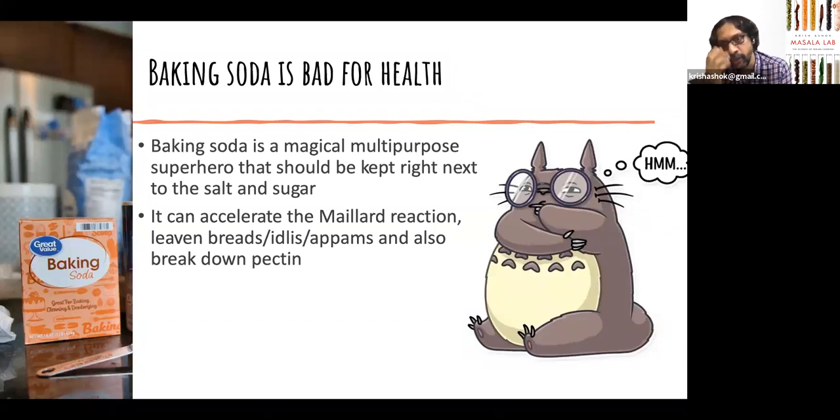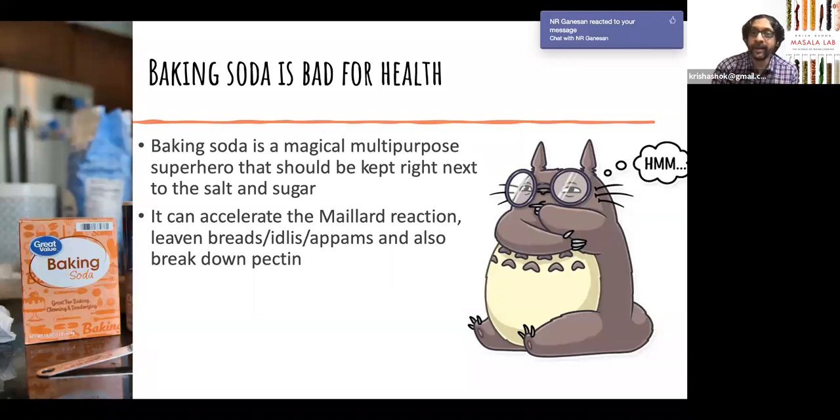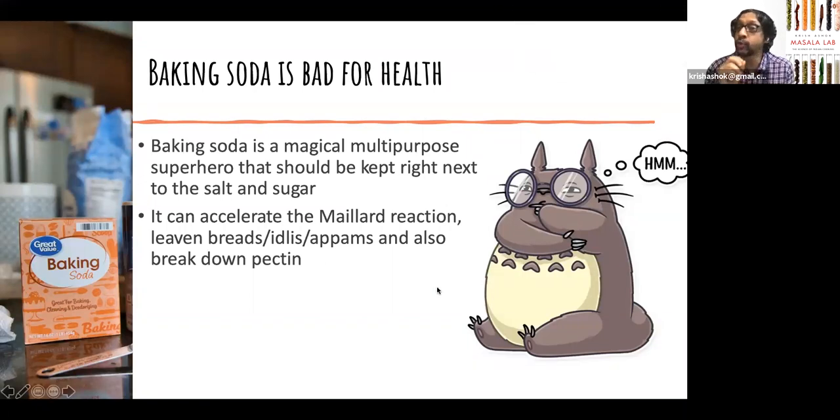Baking soda is basic as opposed to acidic — lemon juice is acidic, yogurt is acidic, tamarind is acidic, but baking soda is basic. The Maillard reaction is what makes your food deliciously brown, especially when you fry it in oil or sauté anything. At temperatures above 110°C, food becomes brown and it's absolutely delicious. If you are sautéing onions until they go brown, you may want to use a little bit of baking soda — it creates fantastic browning of your onions. Use too much and the whole thing turns into mush. So use a very tiny pinch; it goes a long way.